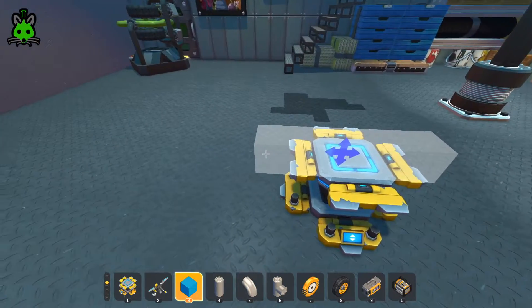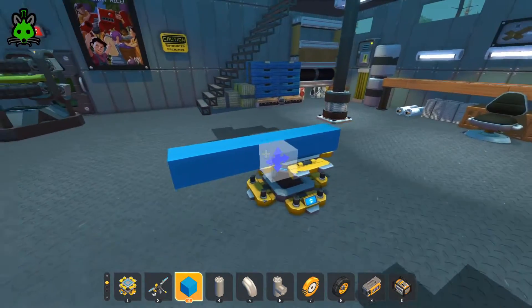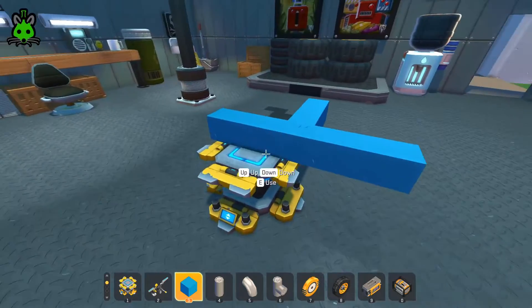To get started with this build, we're going to build a seven by seven plus sign, one more, and this will give us our base for the gyro to sit on.